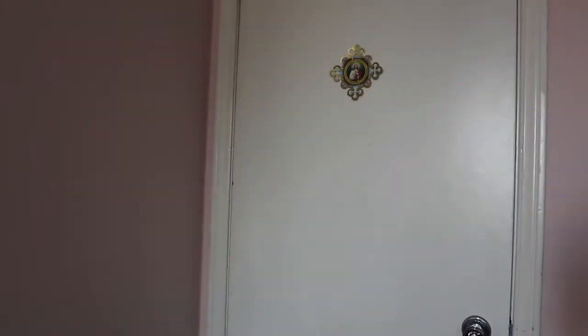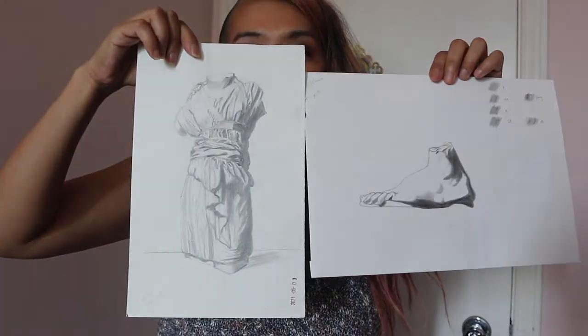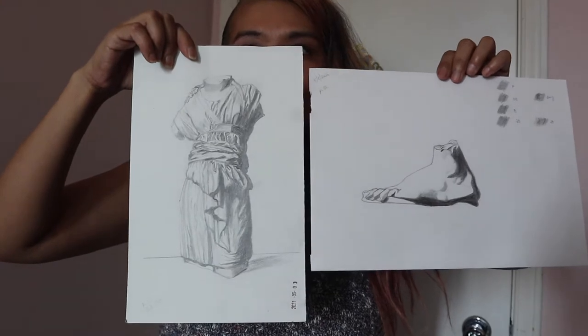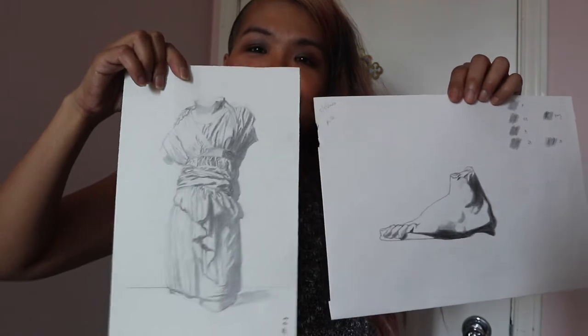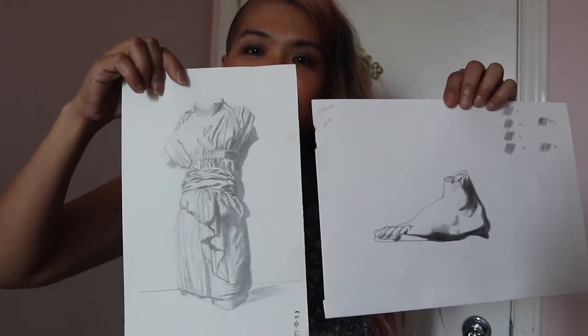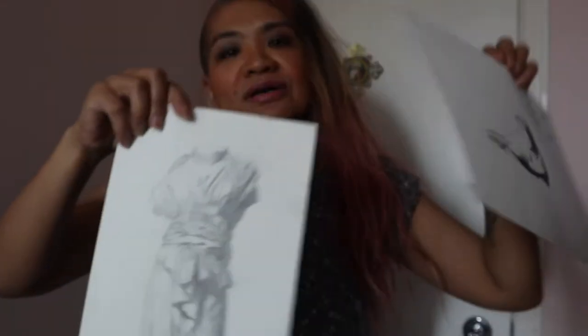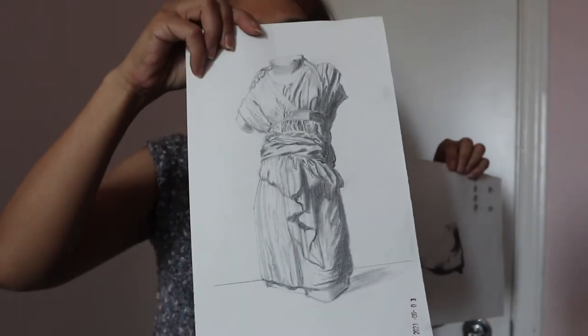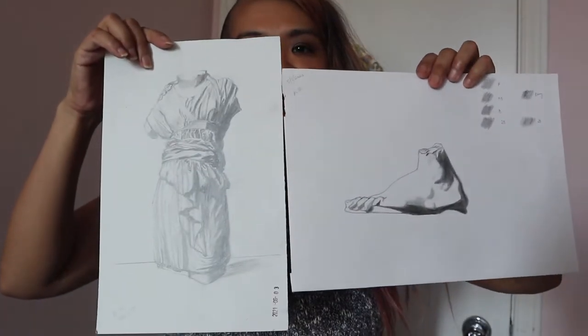In terms of my progress, drawing is really the area where I see the most positive result when it comes to the atelier-at-home training — comparing the beginning of the year to now just gives you an idea. And now we're going to go into the oil painting.